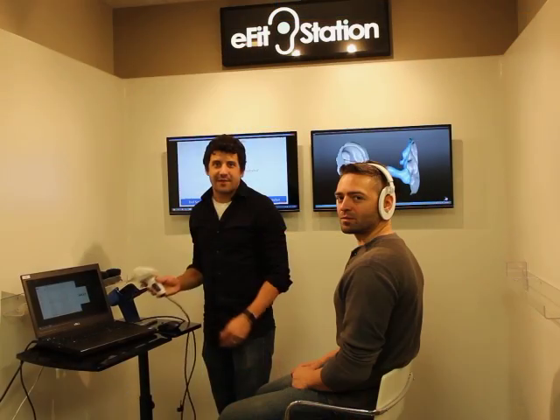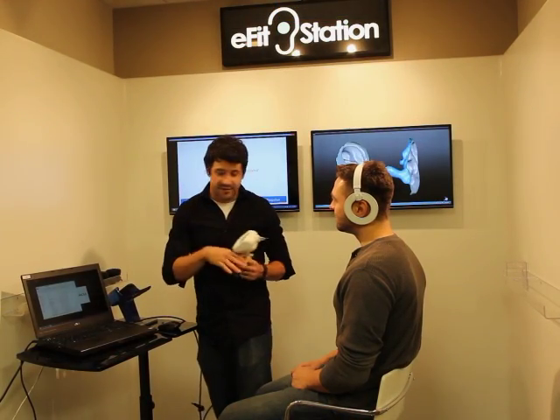I'm Carl Hetzelius, co-founder of United Sciences, and today I'm going to talk to you about the In-Ear 3D scanner. What we're going to be doing is scanning Constantine. I wanted to show you where we're going to be scanning — this is the E-Fit station.